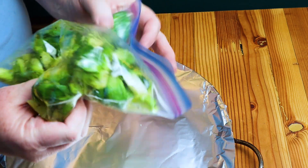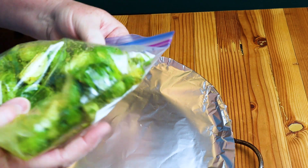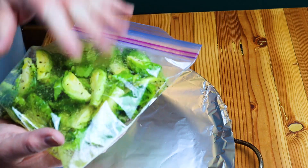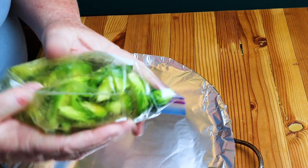Squish everything around so every piece gets a little bit of that seasoning and olive oil. It's really important — if you have really big Brussels sprouts like these, you might want to add just a little bit more olive oil than the quarter cup. But if they're small, you don't need to add any more than that. You can judge for yourself; I think this amount is going to be good for mine.